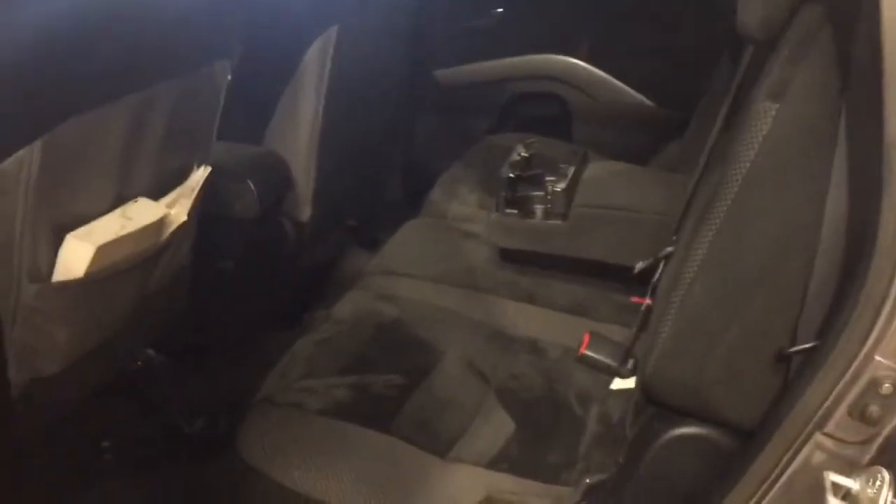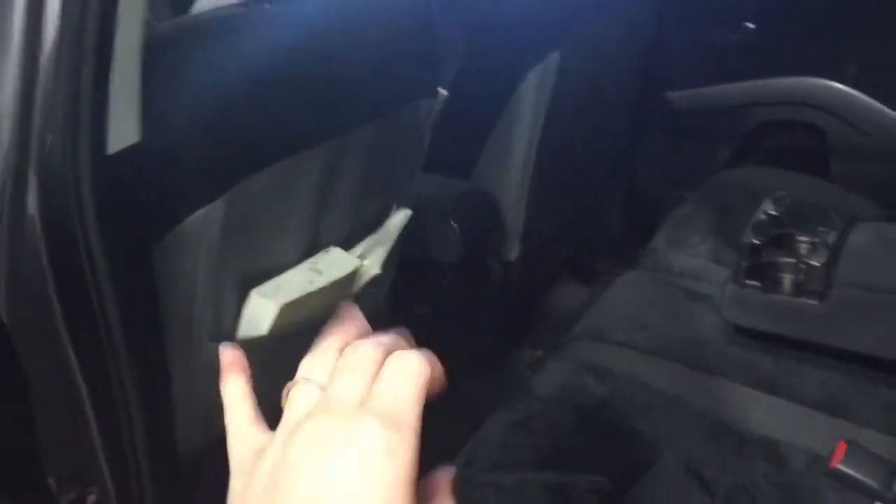Taking a look into our back seat, as you can see it's very spacious with lots of room for any other passengers. You have a nice little pocket right beside the driver's seat as well as cup holders. Now all these seats do fold down in case you need that extra storage as well.